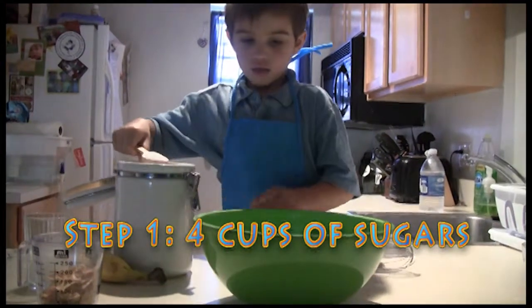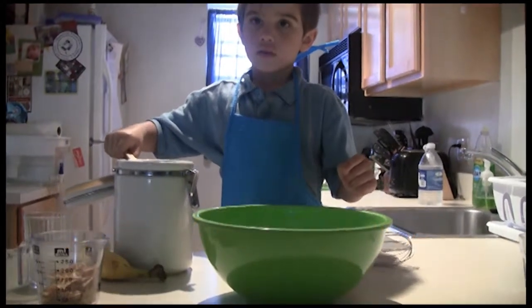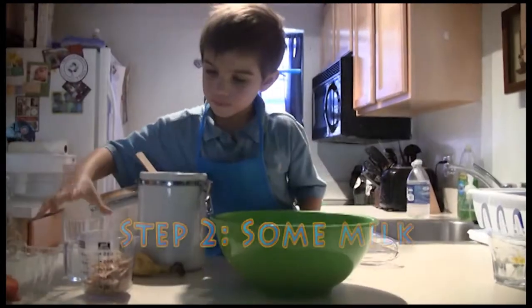Okay, and what are we making? What is this again? Banana soup.